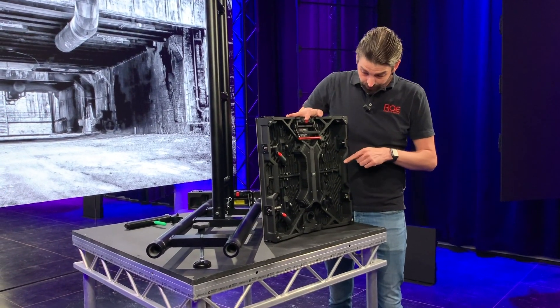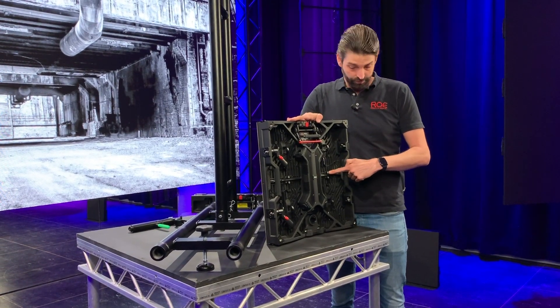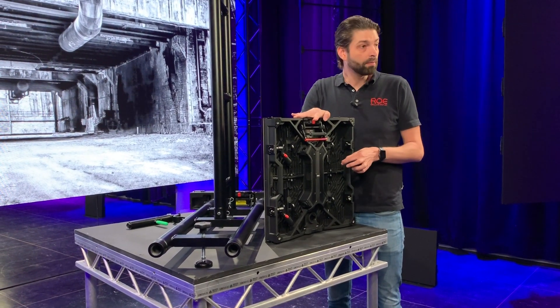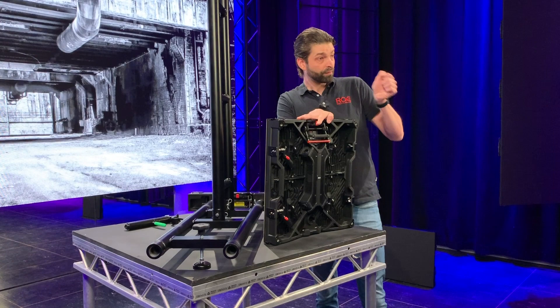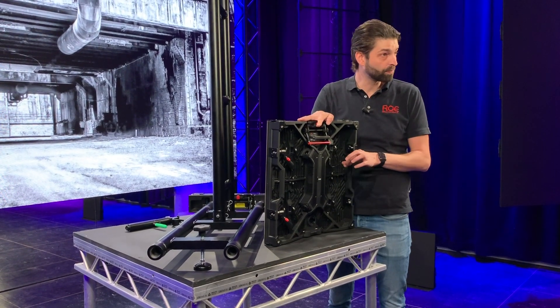If we take a quick look at the modules, you can notice there's a small cable and a big nut. The big nut is there to keep the module in place during transport. The small cable is there so that if you remove a module from the front and drop it out of your hands, it's still saved by the small safety cable.